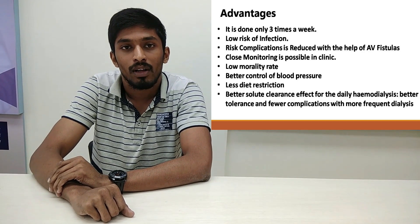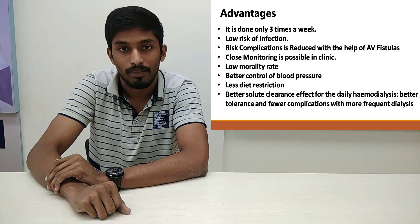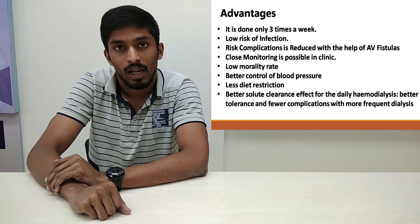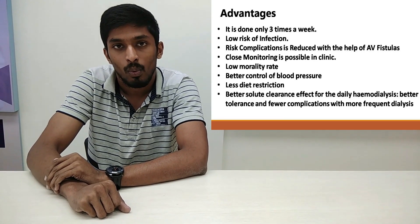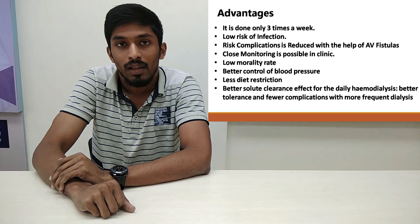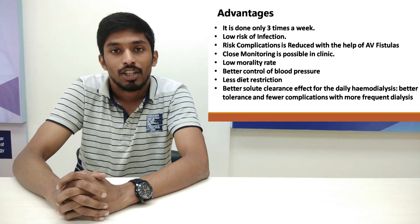In this part, we are going to talk about the advantages of hemodialysis. Hemodialysis is done 3 times a week, leaving the rest of the week free. It has a low risk of infection in the body. The risk of complications of hemodialysis are reduced with the help of AV fistulas — a process in which a small cut is made in the body and two small tubes are inserted, one connected with the artery and one with the vein. It has a very minimum rate of technique failure, and close monitoring of the patient is possible when the patient is present in the clinic.